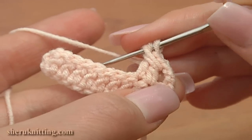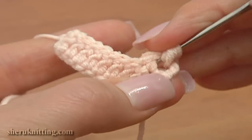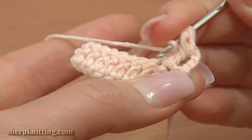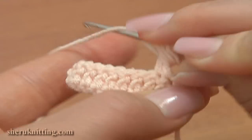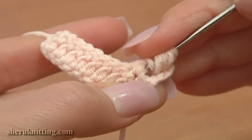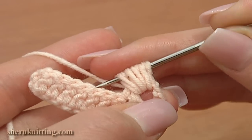We have 3 loops on the hook. Yarn over, insert the hook around the posts and pull up a loop through. 3 and the last time 4. Hold the loops on the hook with the finger.